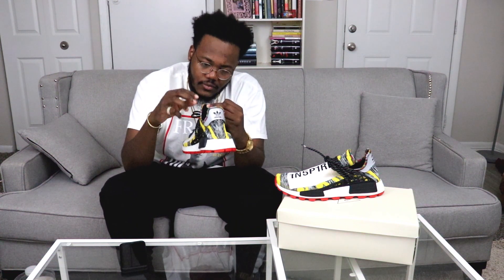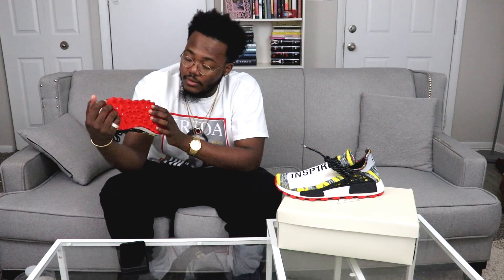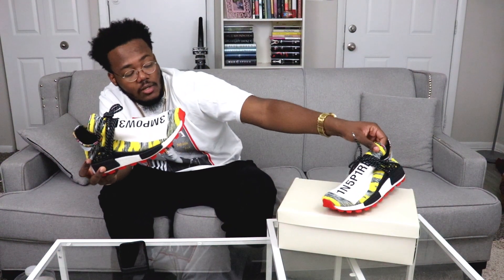The black cage is there, and the interior has a real Cosby sweater tribal vibe going on. The insole basically tells you what part of the body is being affected while you're walking, which I always like about Human Races. On the bottom you've got the red trail pattern, and then you've got that big chunk of Boost just sitting right there as your midsole.